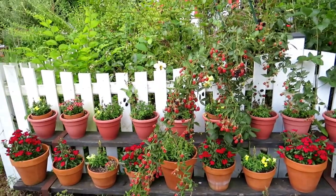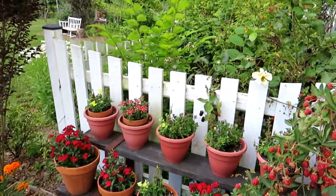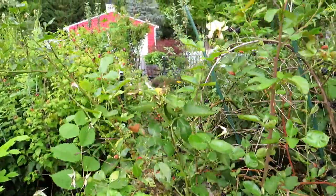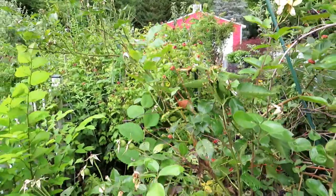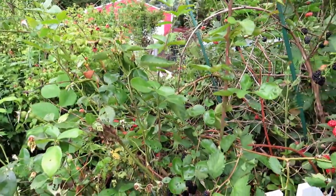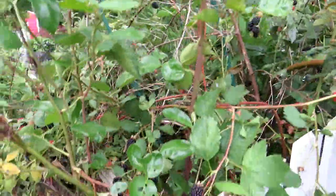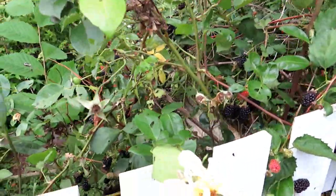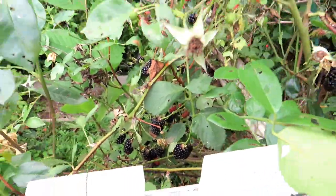I wanted to start in this part of my garden because I don't really show it off that much. This is a place where I'm growing flowers — flowers are wonderful to add to the garden. This is sort of an overgrown kitchen garden area. All these raspberries and blackberries really should have been moved, but they just produce so well that I'm letting them go. Those are the biggest blackberries I've ever grown, and I don't know the variety.